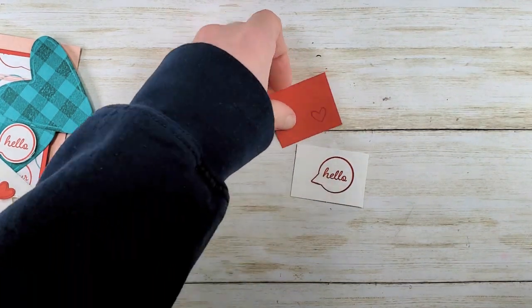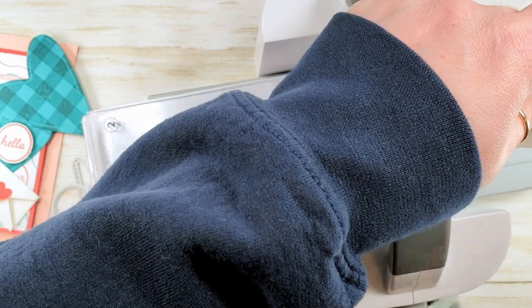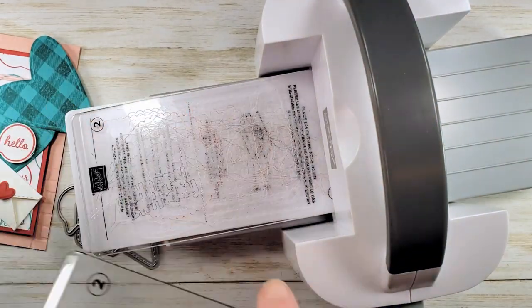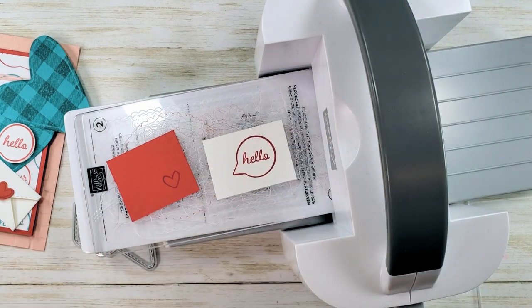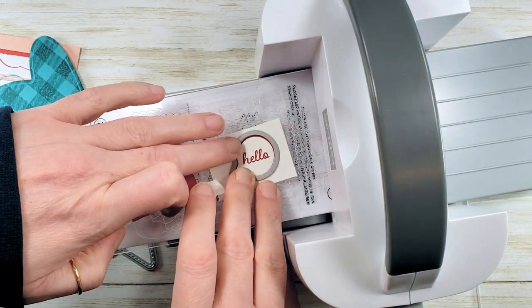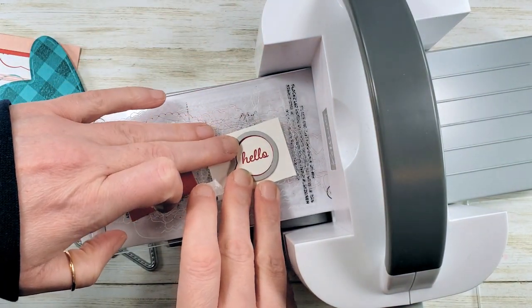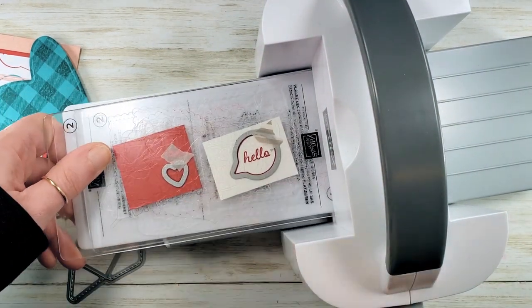I'm going to cut these guys out — I love this little machine, it's little but it's mighty. We're going to do our speech bubble and our heart at the same time. A little bit of low-tack tape to hold my dies in place — it's like having an extra hand. And away we go.